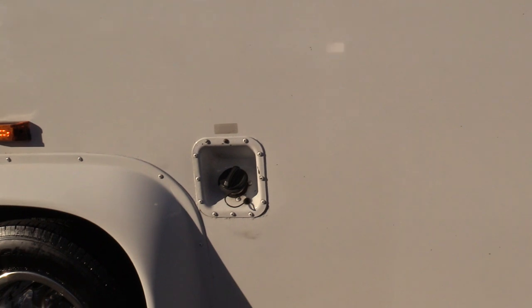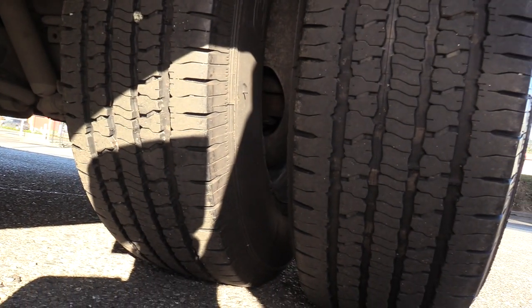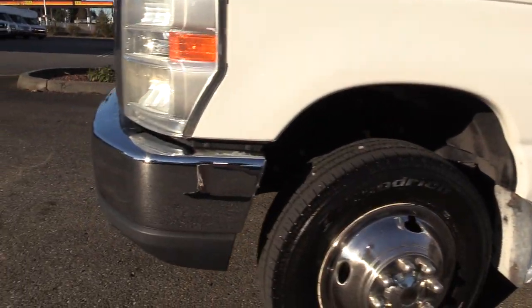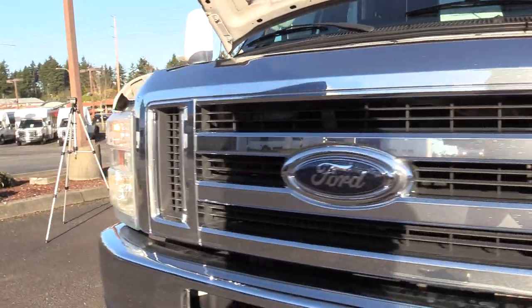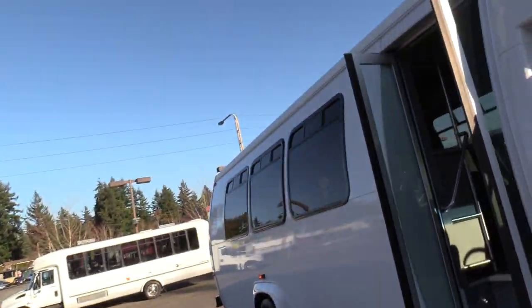The fuel cap is on the driver side, as you can see. Over here is your AC condenser — this is a skirt-mounted condenser. Sometimes they are on the roof, sometimes they are on the skirt; this one happens to be on the skirt, right underneath there behind that grate.